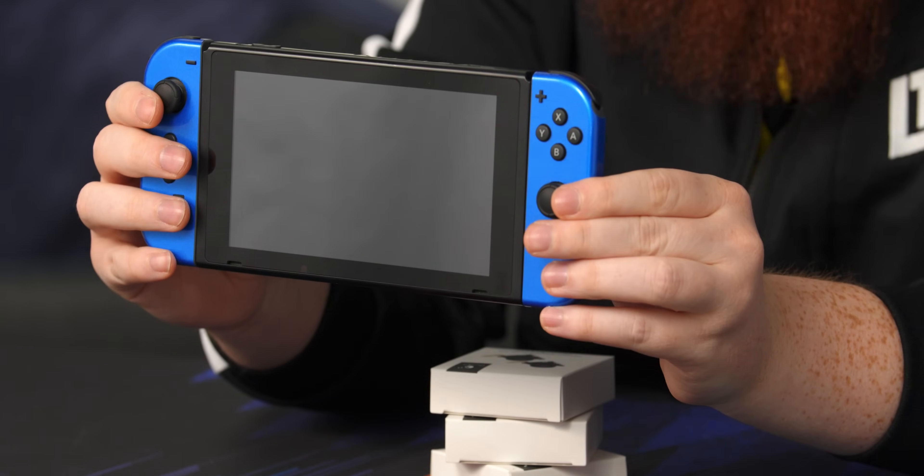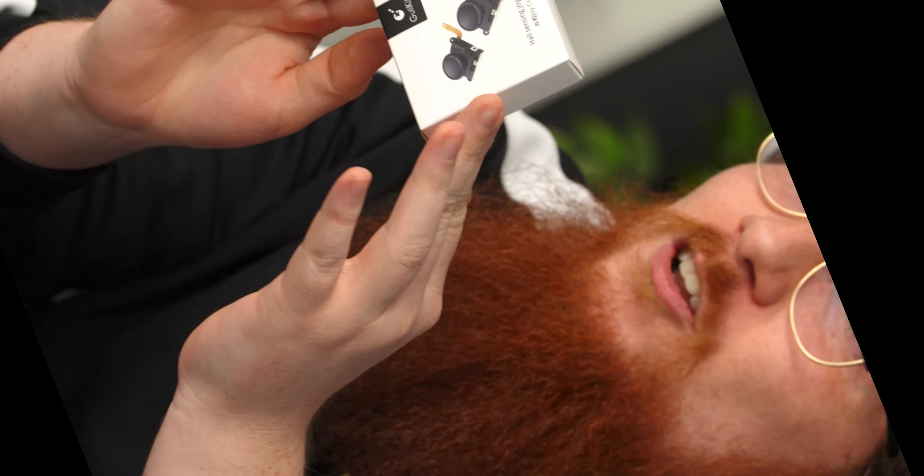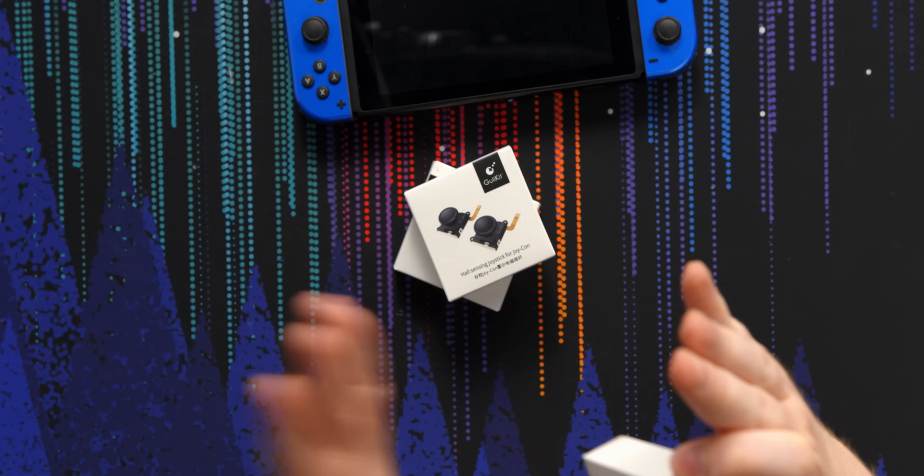Are you tired of your Switch playing every game like it's Initial D, just drifting all over the place? There's a solution: the Ghoulikit Joy-Con replacement sticks. They use Hall Effect sensors — sensors that detect magnets.